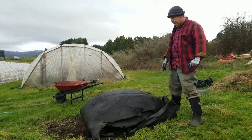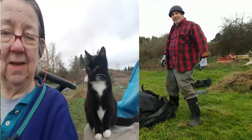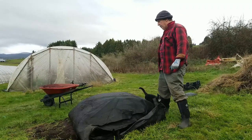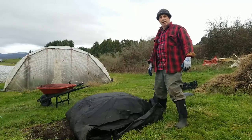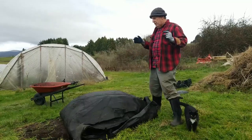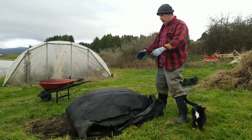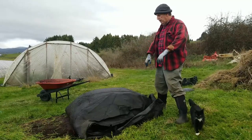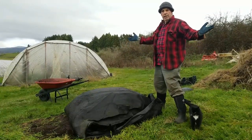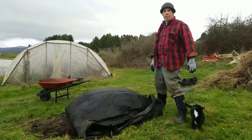Our two favorite friends, Miss Peas and Miss Carrots, are here helping today and they're on my head. At this point it's just a waiting game — nothing more to do except throw some sandbags on this to keep the tarp in place. As always, stay safe, stay healthy, and we'll catch you on the next video. Bye!